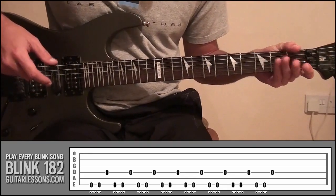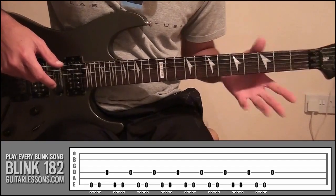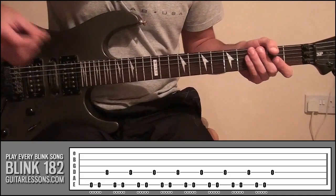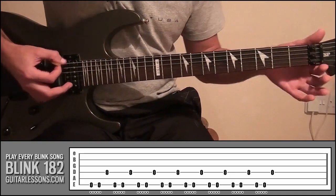To start off, if you look at the tab, all we're going to be doing is just picking those notes open. So with this hand, just hold the back of the neck, don't hold down any strings or frets, and the riff will be like this.